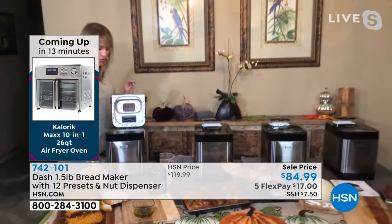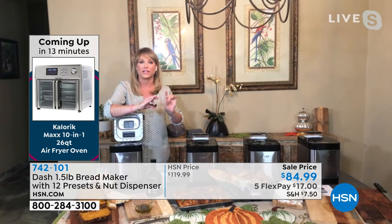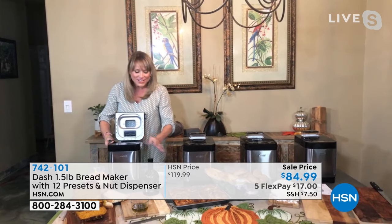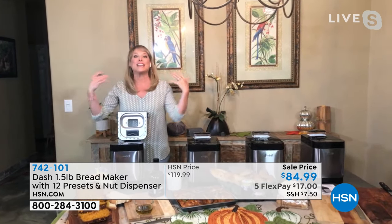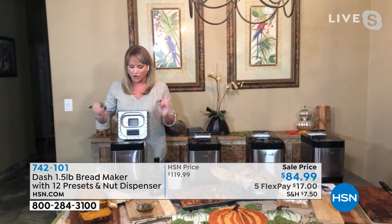I went to order candles on that website, you know, that sells all the candles, and they had a candle that was fresh baked bread scent. That blows my mind. That's crazy. So with the pandemic, I know everybody started baking bread, right? And now you can do it so easily. It doesn't have to be difficult.